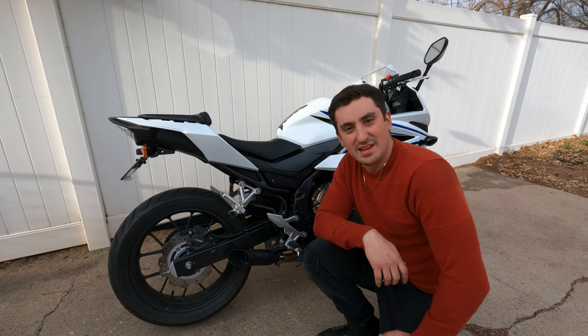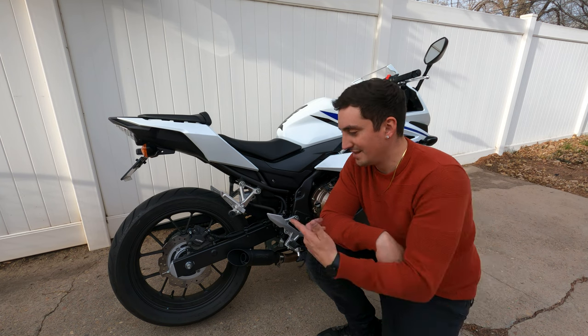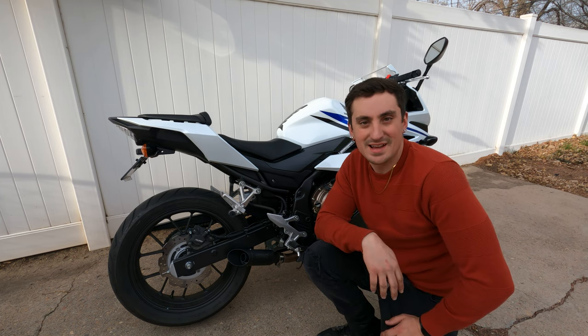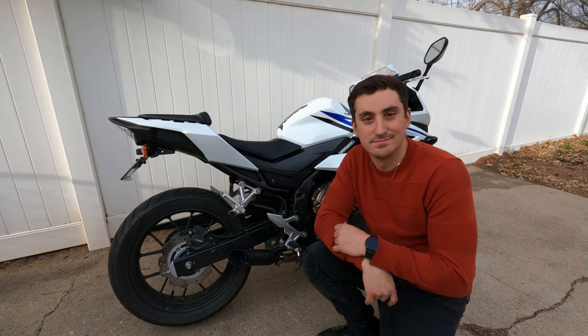Once again, thanks to Kaufman for sending this out. I'm gonna go ride around with it, maybe do a quick moto-vlog, get a couple miles on it, and retighten it back down. Appreciate you guys for watching — see you guys on the next one. Peace out.